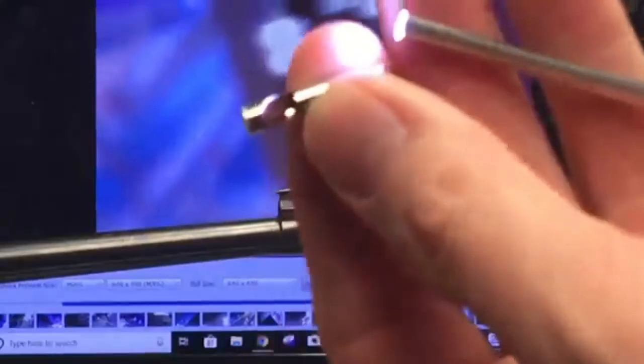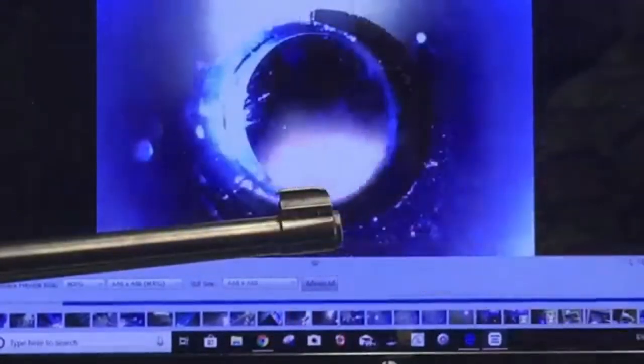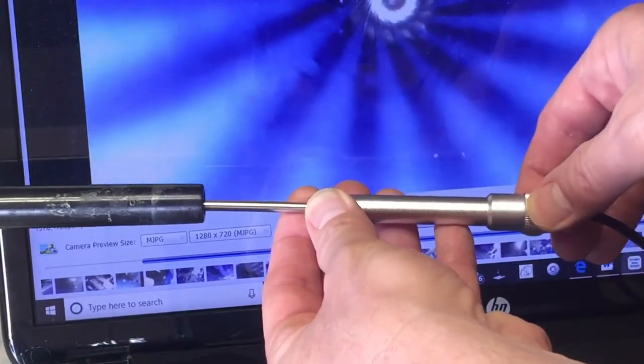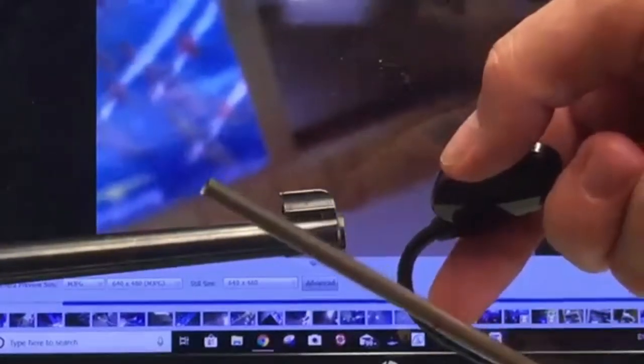The GB-460 Boroscope has a forward-facing camera for looking straight ahead and has a mirror attachment for looking at the walls of the barrel at a 90-degree angle. The boroscope also has a focus wheel for manually focusing the image, and a lighting wheel to adjust brightness and reduce glare on reflective surfaces.